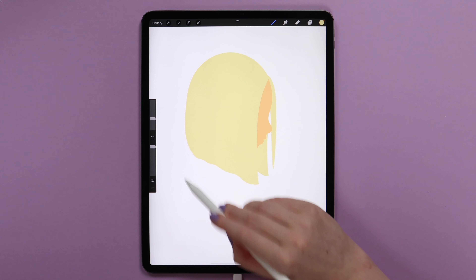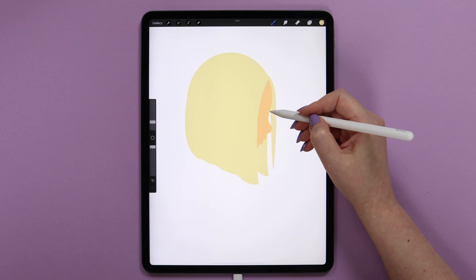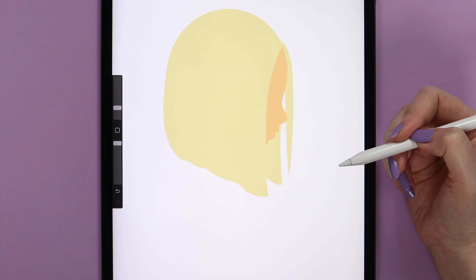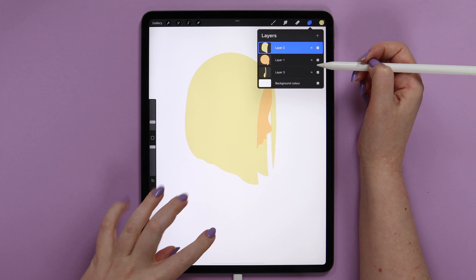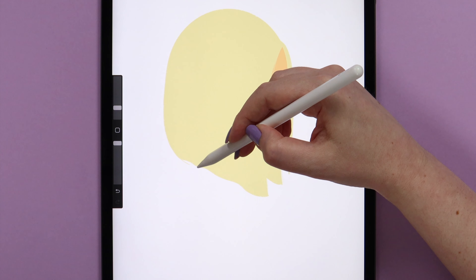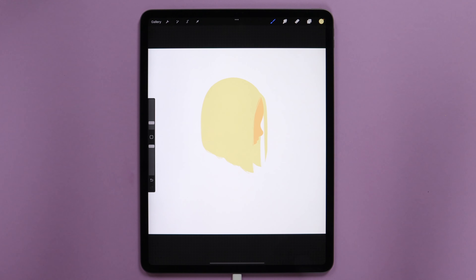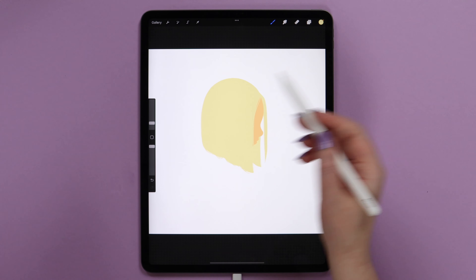We can add even more hair — this time it will go from the nose and repeat the shape of the frontal part. Let's connect and fill it. We can also try to add some individual hairs with a lower brush size, around 6%. I'll draw a few small lines here and there on the back part. We can do the same on the frontal part of the hair, drawing a few lines that may go at the lower part as well, repeating these curves.